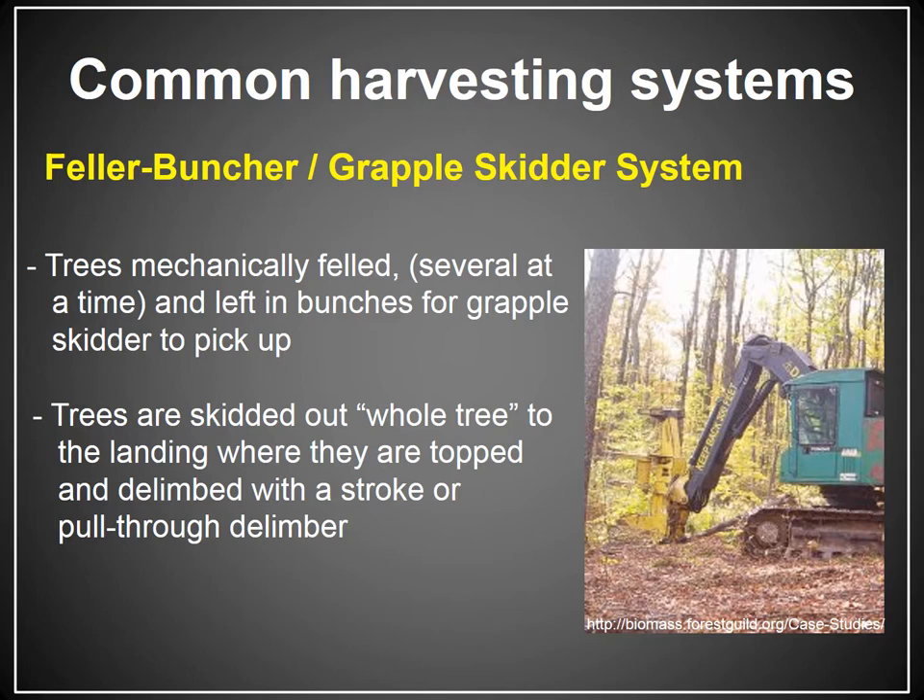The second harvesting system is the feller buncher grapple skidder system. The trees are mechanically felled, possibly several at a time, with some type of feller buncher. A tracked feller buncher can reach with a boom, stay in place, cut trees, and move them to where they need to go. A wheeled feller buncher requires actually driving up to every tree, which increases the harvesting impact. The bunches are left for the grapple skidder to pick up, and the trees are skidded out whole tree — limbs, tops, and all — so the whole tree comes out to the landing, where they're topped and delimbed with either a stroke delimber or a pull-through delimber.